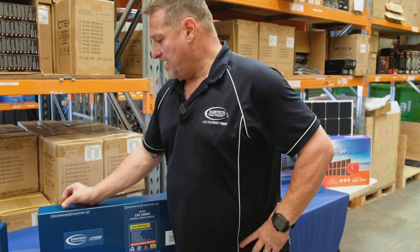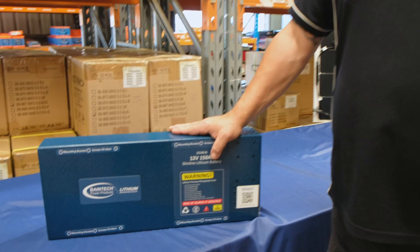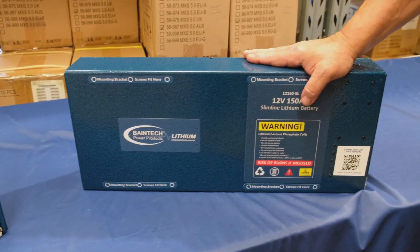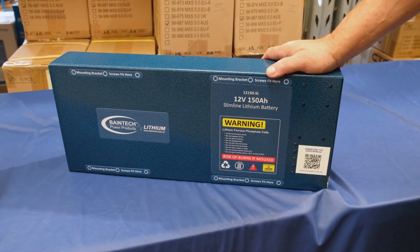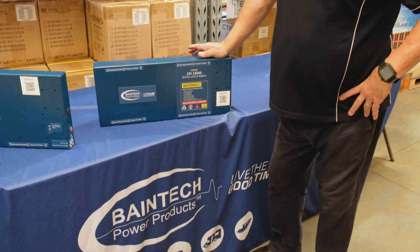It's 50 mil thick on this one, 85 mil depth on this one, but this one's 150 amp hour. So fantastic for those people who want that little bit extra power or run a few more devices, and off grid for longer periods of time. Still fits behind the seats of the majority of dual cab utes, definitely in the back of wagons and canopy fit outs and so forth.